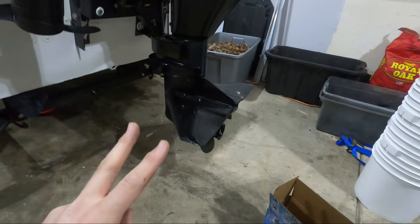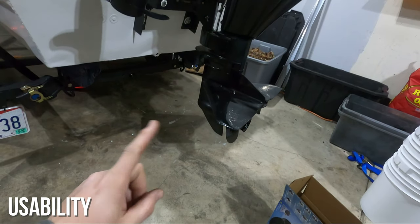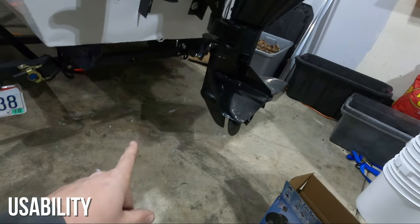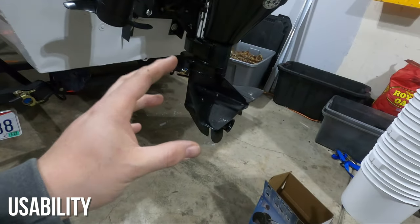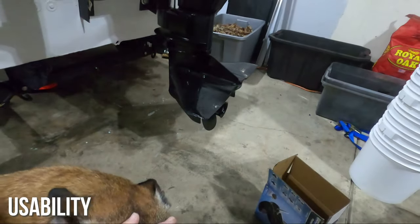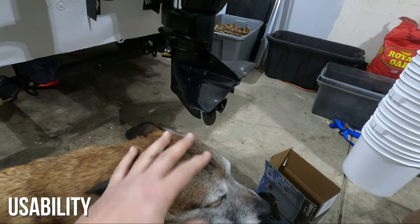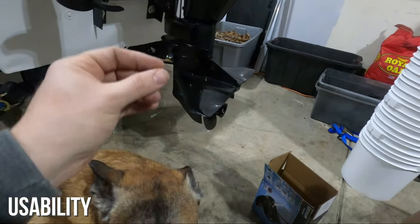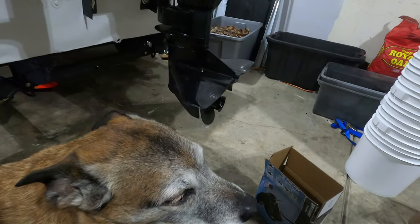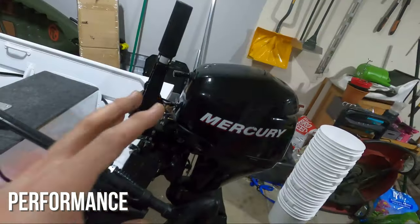The second reason to change your prop is usability of your motor. The higher in pitch you go, the higher your top-end speed. The lower in pitch you go, the faster your hole shot. Your goal in selecting a prop is to find a happy medium between the two. So if your boat is really slow to get on plane but has a decent top end, you can go down in pitch — that will reduce top-end speed slightly and increase your hole shot slightly.